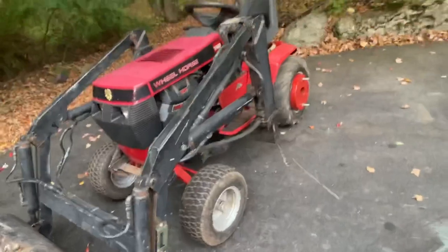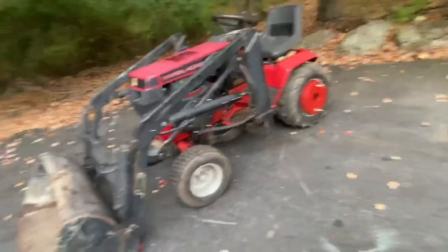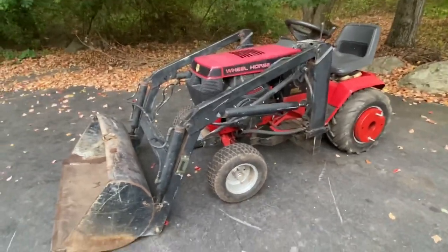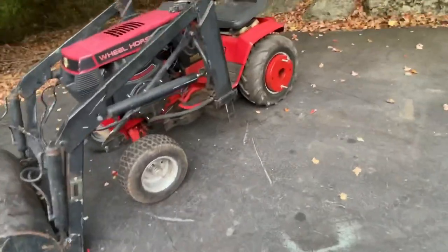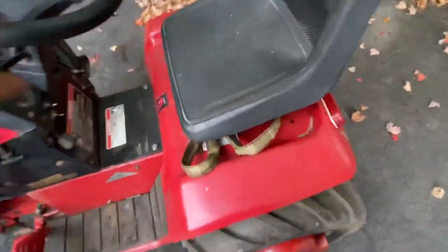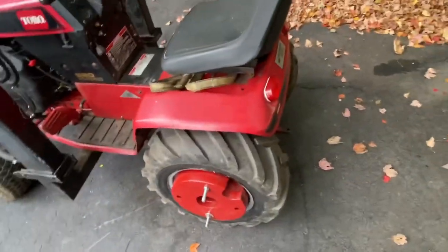People are giving me all kinds of crap — well, not really, one guy did — for putting the Predator in there and putting the loader on it and the foot control. It's like, it's a freaking tractor, get over yourself. It wasn't even in that good of shape. You can see the hood's all faded. This footboard was cut before I got it. The Onan was junk.